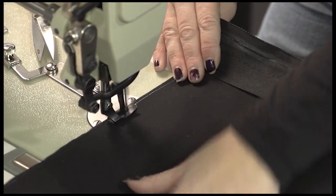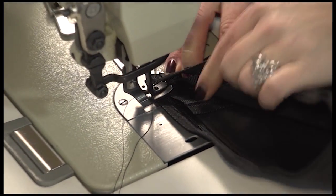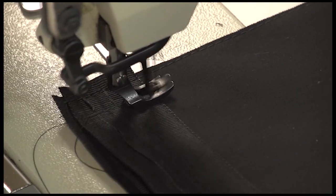We'll sew very close to the raw edge first, then make a second row of stitches a little bit further in — about 1/4 inch away from that first stitch. Be sure that you do not sew on top of the openings of the Easy Lace Supreme.